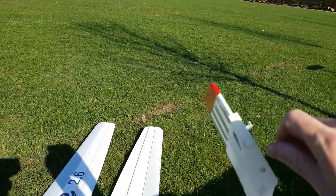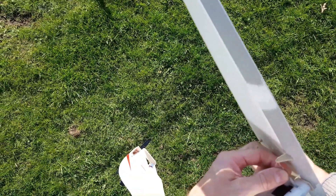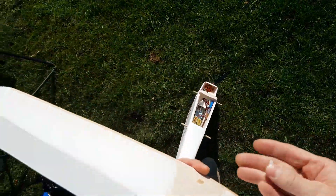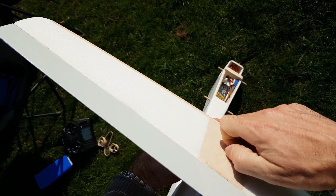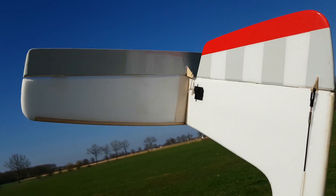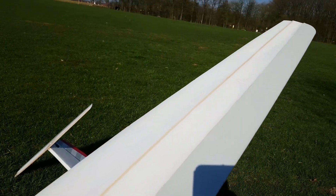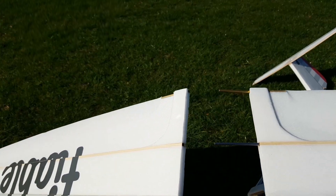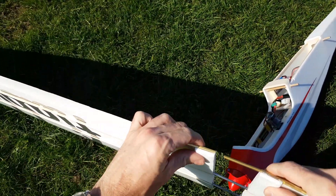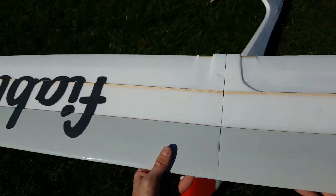Und das wollen wir jetzt mal montieren. Das Höhenruder wird lediglich eingesteckt über ein 1 mm Stahldraht. Vorne habe ich einen Torsionsstift und hinten kommt eine Kunststoffschraube rein. Die Tragflächen verfügen über zwei Holme. In jedem Holm sitzt ein 4 mm Stahldraht und weiter hinten noch ein Messingröhrchen. Das ist zur freien Flügelfestigkeit nicht notwendig, aber die Flügel werden durch Gummiringe niedergehalten. An der Stelle drücken die Gummis.